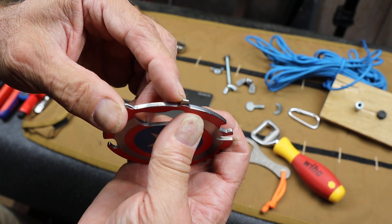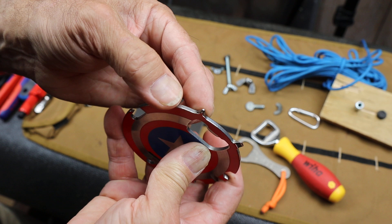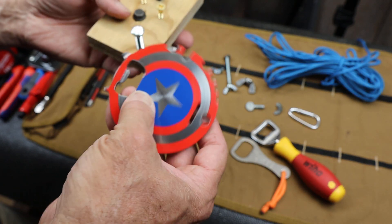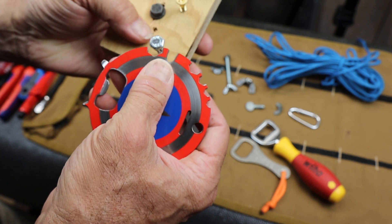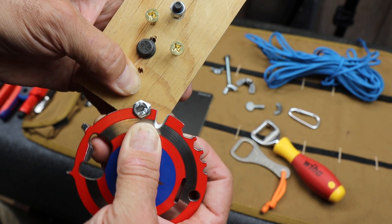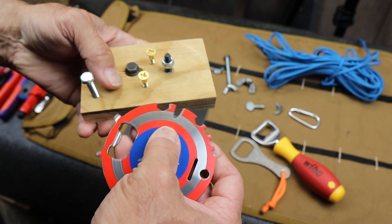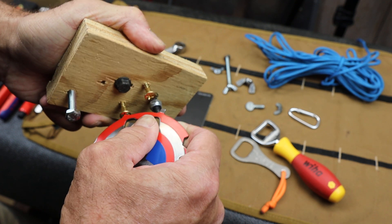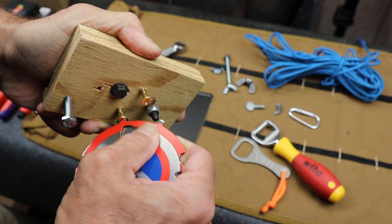It's got a slotted screwdriver right there, it's got a Phillips screwdriver right there, that 10 millimeter — that is just sweet. Look at that, if you can hold it on the bolt, you can actually turn it. If you push hard enough, you can actually turn a screw.